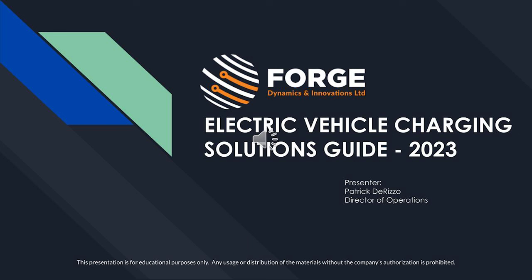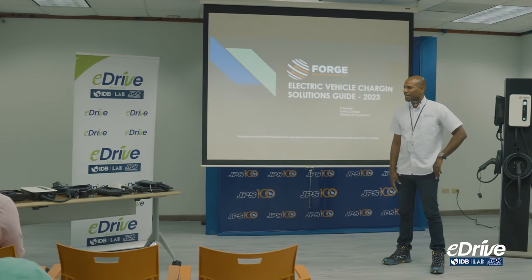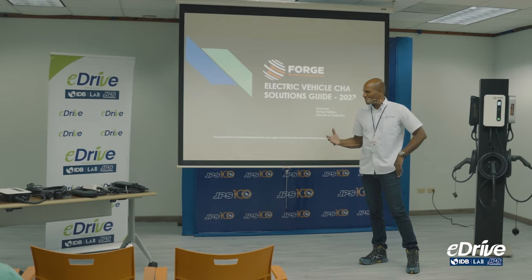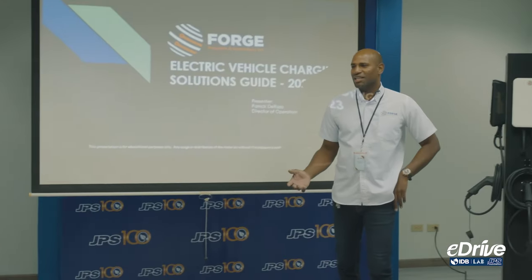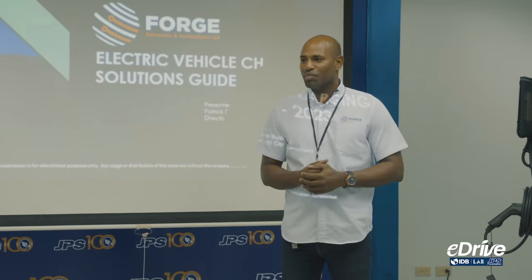Today we're going to give you some insight on Forge itself and the services we provide, and we're also going to touch base on the key things that we find relate to safety in our business.